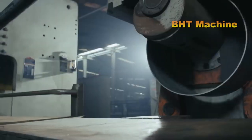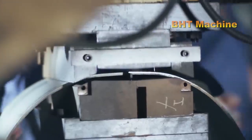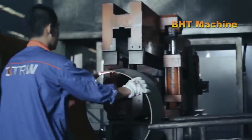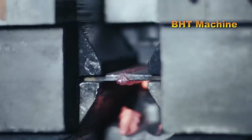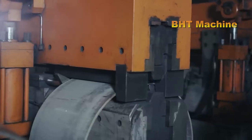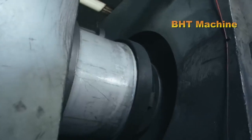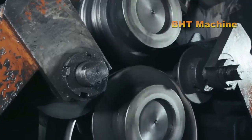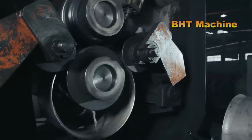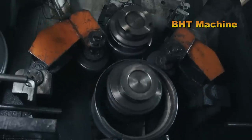After the wheel rim and center are completed, they are assembled together — a crucial step that determines the overall stiffness and durability of the wheel. The wheel center is precisely placed inside the wheel rim, and the two parts are temporarily secured with clamps or bolts before welding. The welding technique used could be either resistance welding or laser welding, depending on design requirements. Once welding is completed, the joints are tested using non-destructive methods such as ultrasound or magnetic inspection to ensure the wheel is free from any defects.